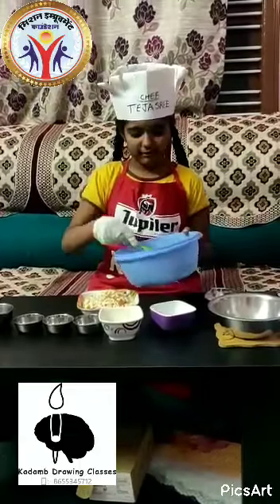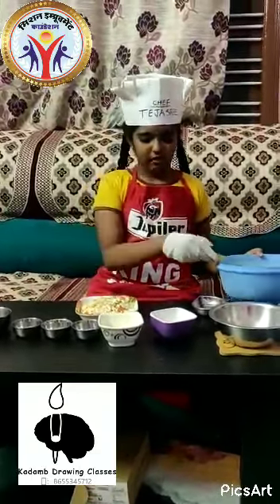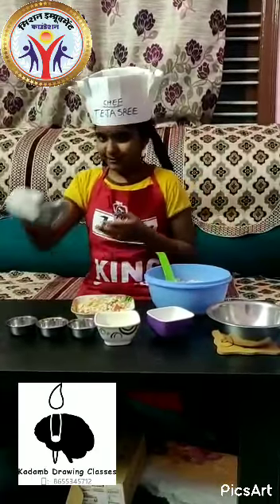After plating it, at last, we have to garnish with some coriander.